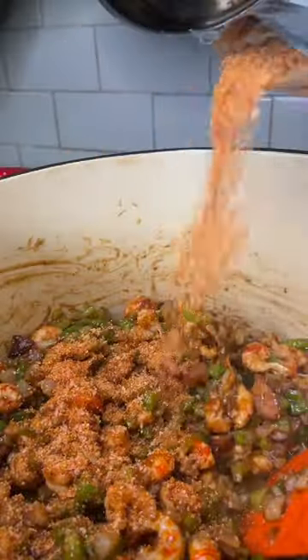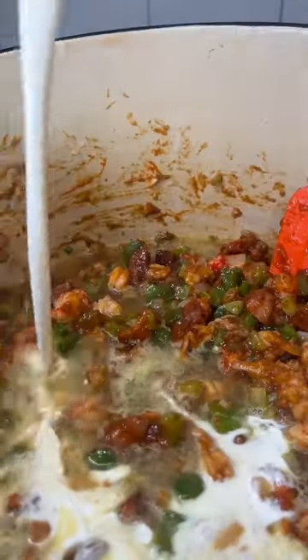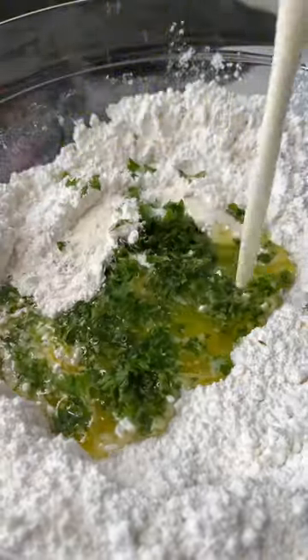Before going in with some cooked andouille sausage, crawfish tails, tomato paste, green onion, and garlic, seafood stock, and heavy cream. Let all of that simmer with some creole seasoning and garlic powder for about 20 minutes, before going in with some cheese and allowing that to melt and get nice and creamy.